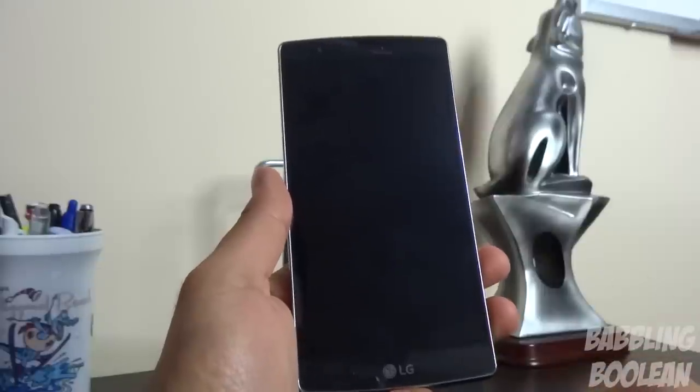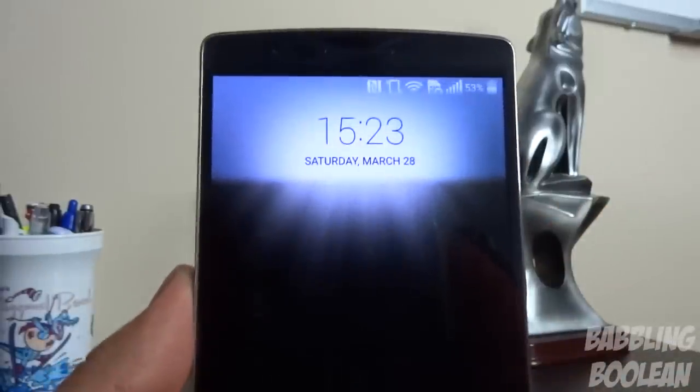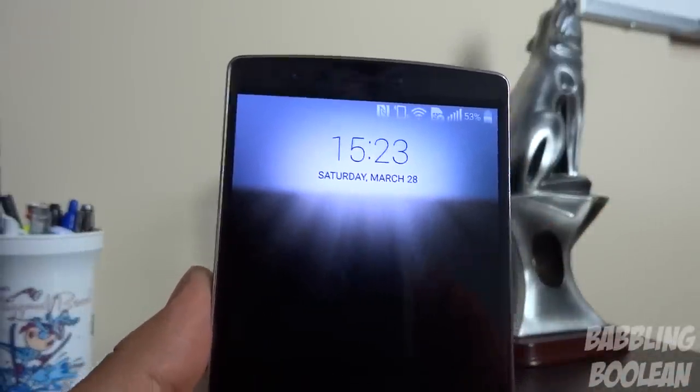While the screen is off, you actually get a quick preview of your notifications. If you just simply swipe down the screen a little bit, you get a preview of the time and how many notification counts you have for a particular application.